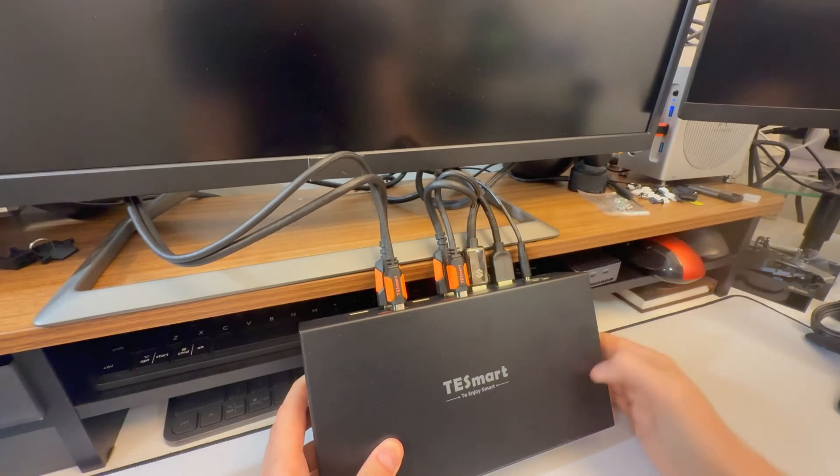The Mac Mini only has one output, but I have a little dock so I can hook up a second monitor. Now I'm on PC1 — press the button — now I'm on PC2, there's the Mac on both screens. I can switch back and forth instantly. I do certain things on Mac and certain things on PC, and the mouse just works on both.